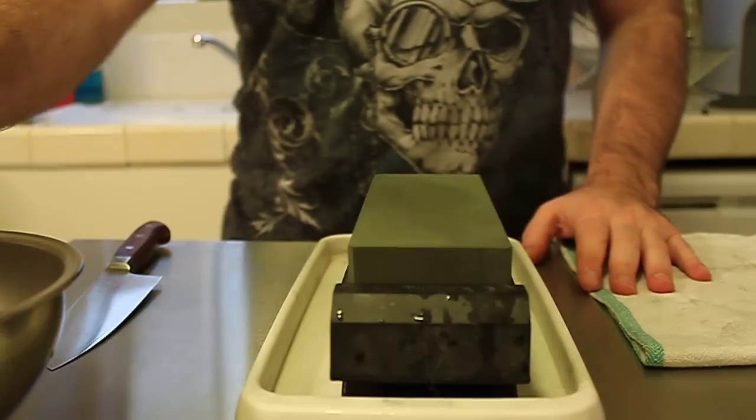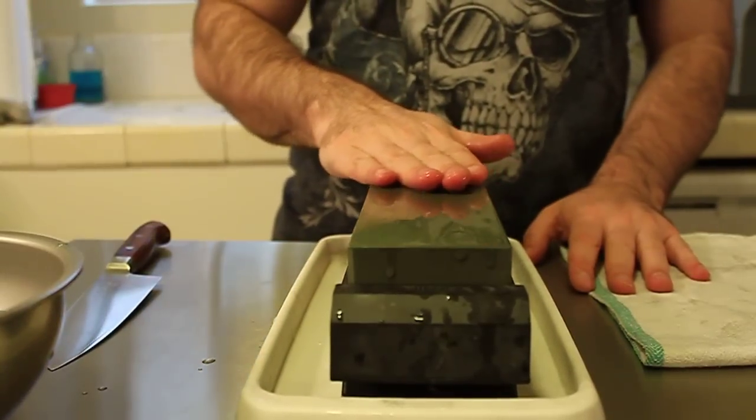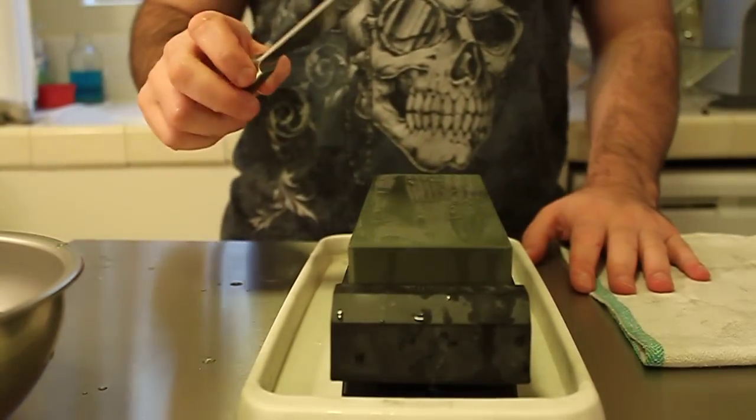Here in our setup we have our sharpening stone on our base. I find the bases to be extremely convenient as they create much less mess and give you a little bit more height to work with. And here we have our knife.